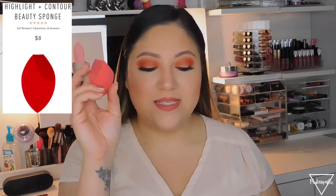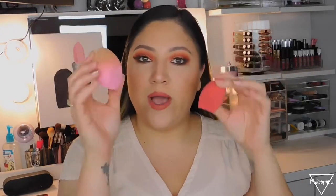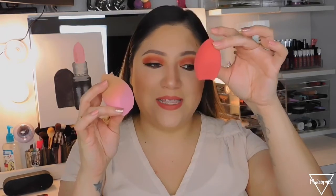If you apply your foundation with a sponge, Morphe has the Highlight and Contour Beauty Sponge for $8. I like to use the more pointy end for foundation — once you wet it, it gets bigger. They have a red original version and a pink Jeffree Star collab version. The flat end works great for concealer under your eye and for baking.